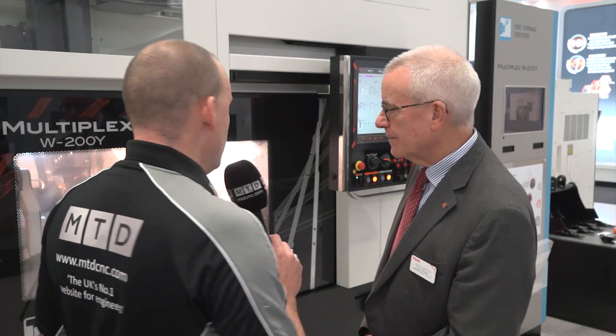We'll come back to Smooth in a minute because I know that's an integral part of Yamazaki Mazak's development. Firstly, the machine itself — the door in the middle, what's that about? We call it a central partition. You can separate the left hand side from the right hand side of the machine, or you can have the door open and actually transfer a part from spindle to spindle.